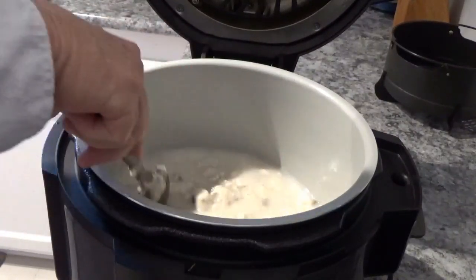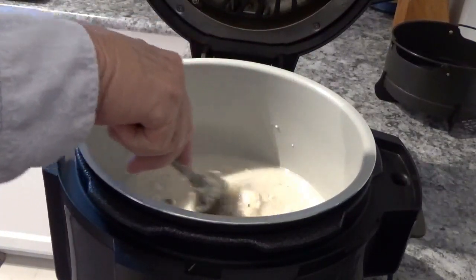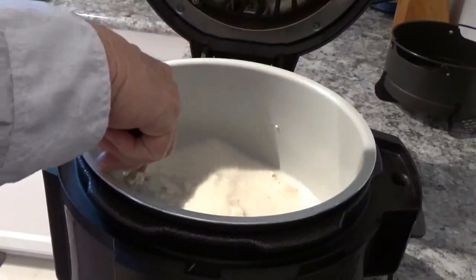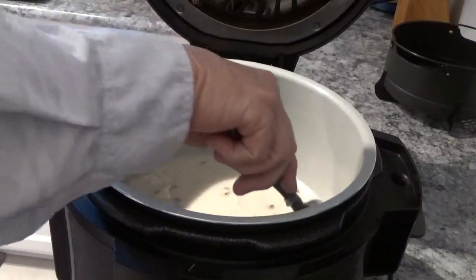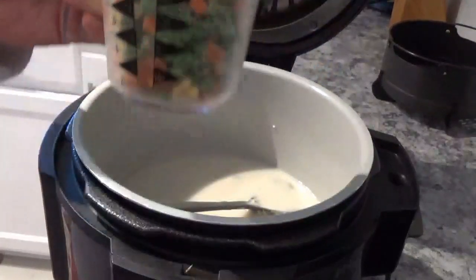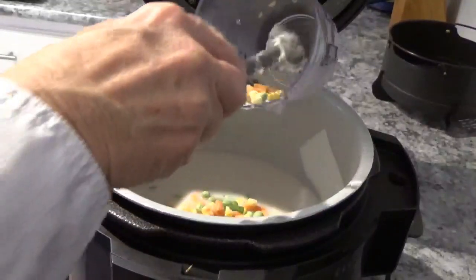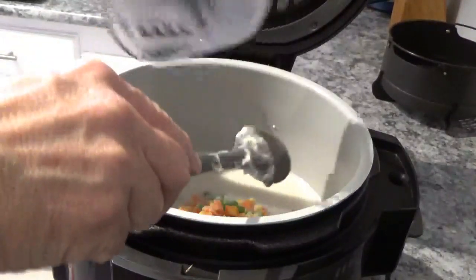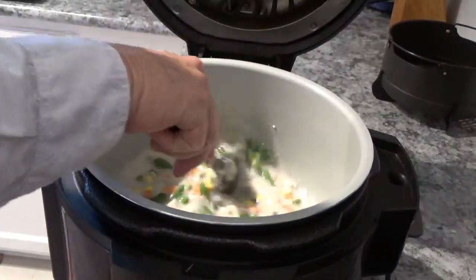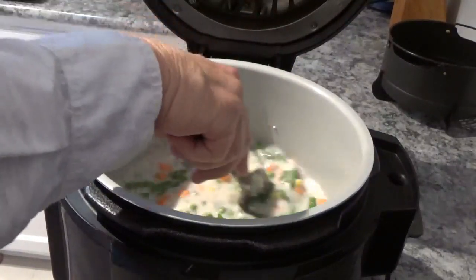Make sure you heat it up here and get it mixed. Now we're going to take these mixed vegetables and pour them in. Now we'll mix those all up. That looks about good enough to eat right there.